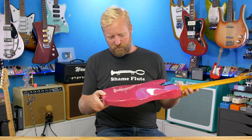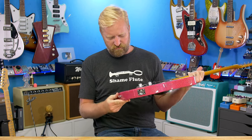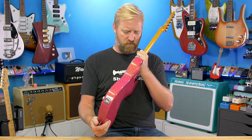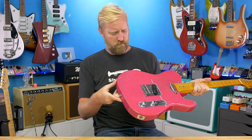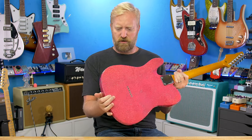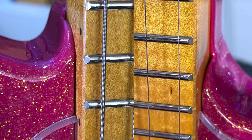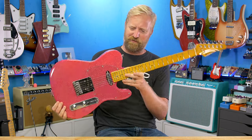The finish looks honestly really, really great. I'm not seeing any QC issues in the finish at all. Pretty slick, honestly. There is a bit of a gap on either side of the neck — not really a big deal. For a sub $200 guitar, how picky are you going to get? So far, this thing is looking great for the money.